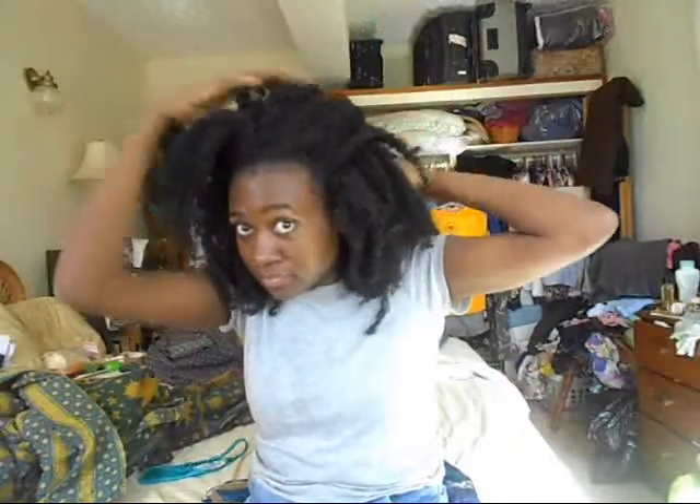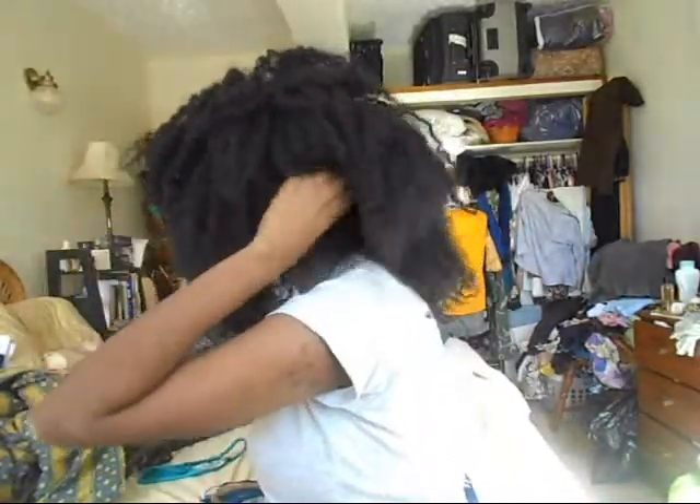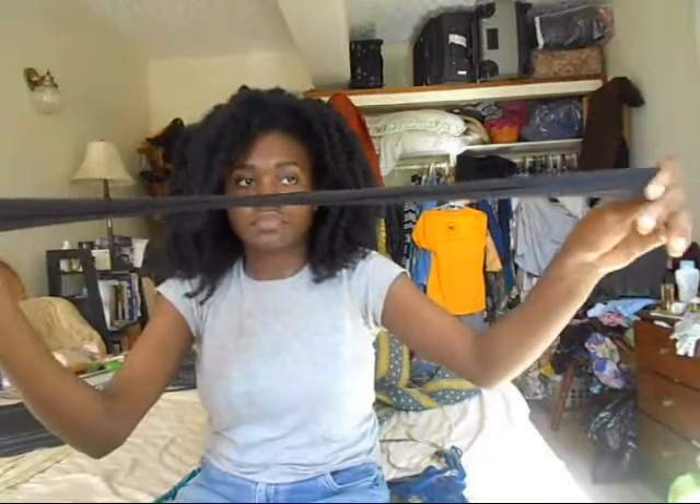Hi guys, I'm going to show you how I keep my hair stretched with a single low bun. This is for medium length to long hair naturals — not for the shorter hair naturals. If you can't make a bun yet, this is for future reference. I'm using some moisturizer.